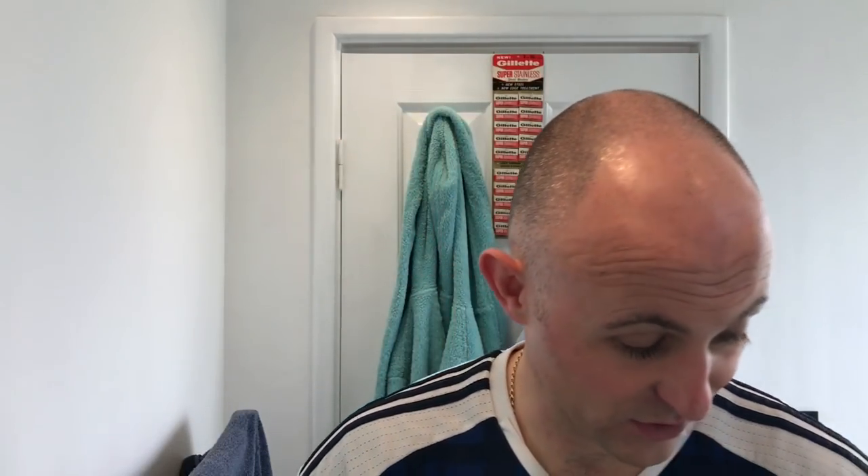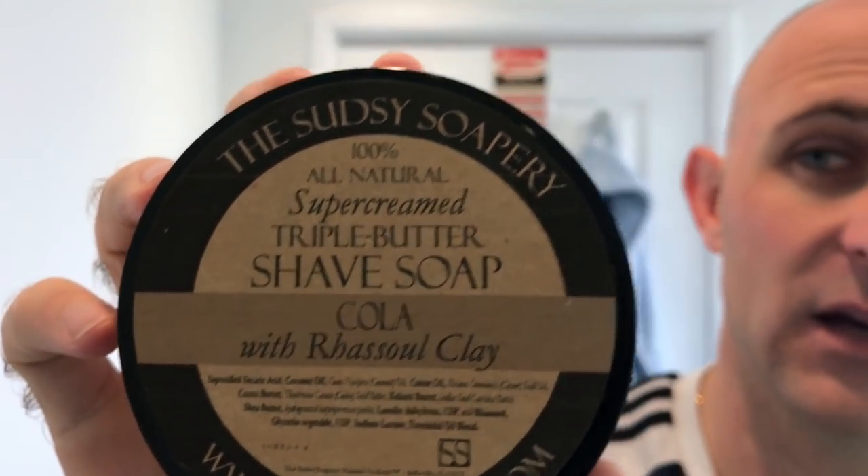I can't talk it up enough — that lime scent is really nice. The menthol does mix with it. If you don't like the smell of menthol, don't get the frosted version. But if you want that cool kick with a little bit of the scent, it's stunning. So, the soap today was Sudsy Soapery Cola — from what I can see it was made in Belleville, Illinois. The ingredients include saponified stearic acid, coconut oil, castor oil, cocoa butter, coconut butter, shea butter, lanolin, USP with Rasool — that's the clay — glycerin, vegetable glycerin, sodium lactate and essential oils. They've done a phenomenal job getting that scent with essential oils.